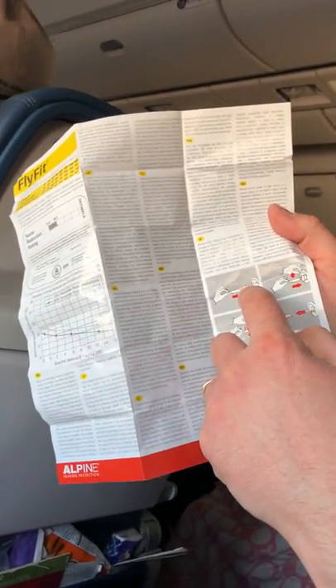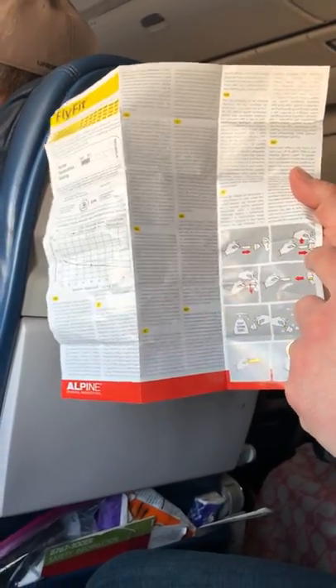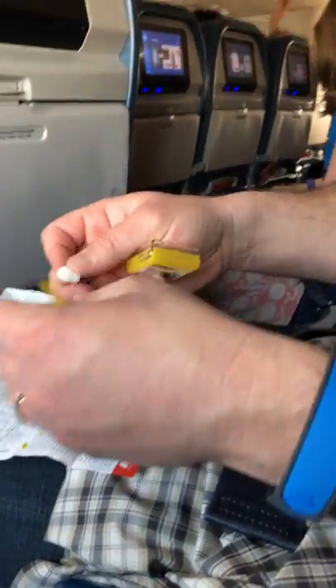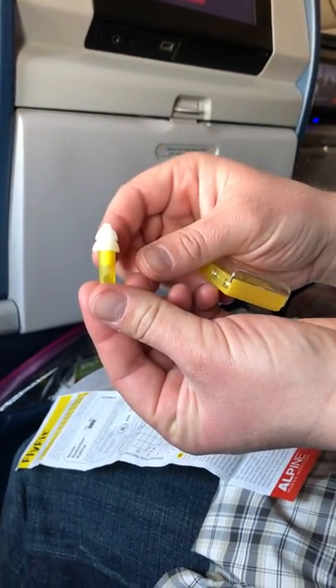What you want to do is take the little tool, put it into the plug, put it into your ear, and while you're putting it in, you lift up your ear and then you're going to turn it clockwise.